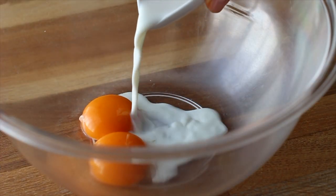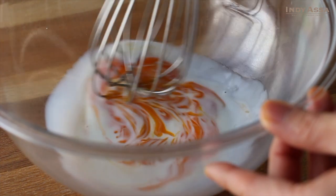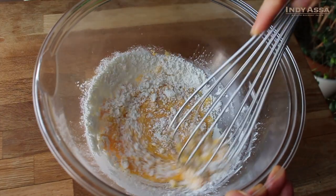Add two tablespoons of milk to two egg yolks, then mix to combine. Mix a quarter teaspoon of baking powder and three tablespoons of flour, then stir to combine.